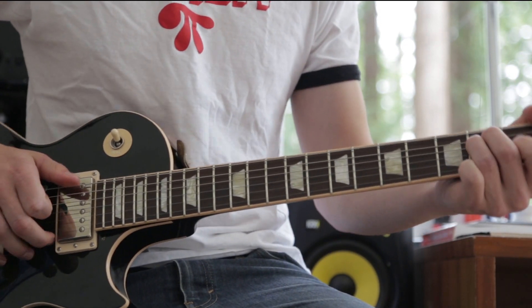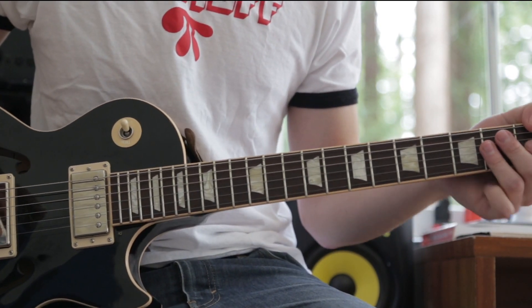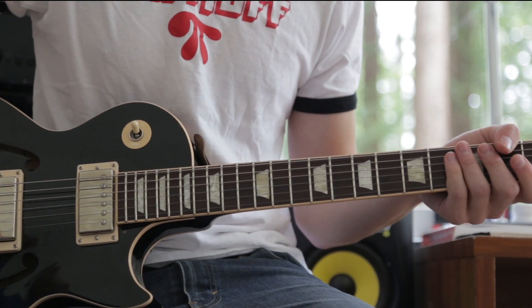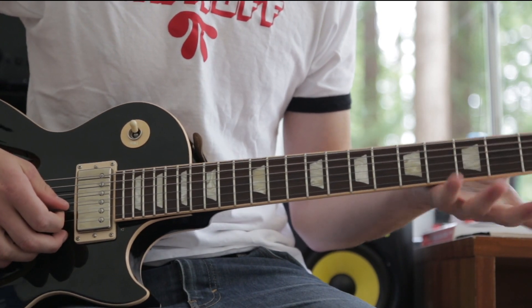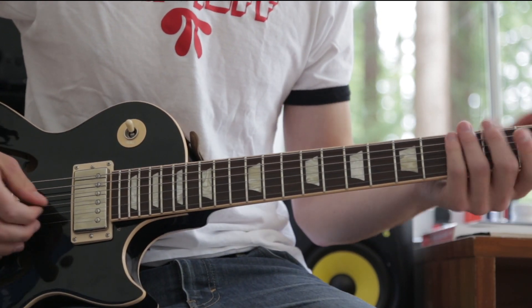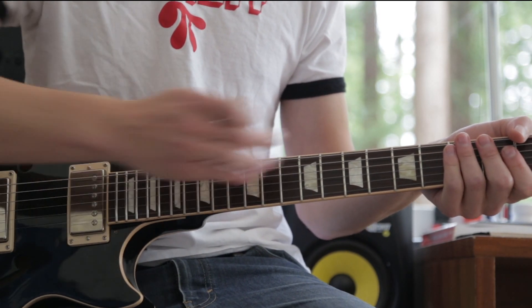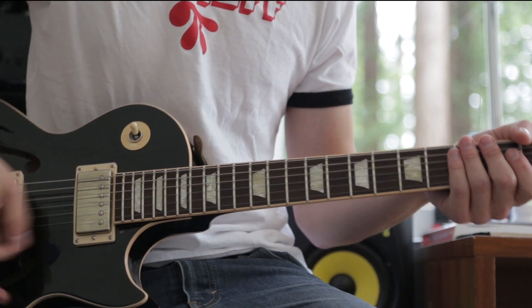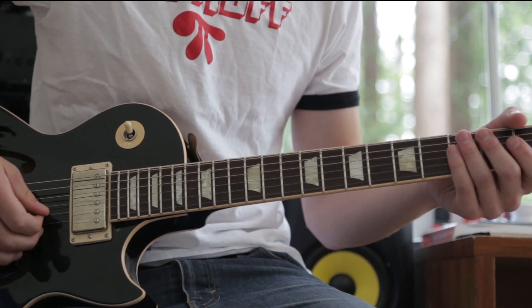You don't actually have to hold the E while you hit this — I just find that it helps to mute some of the other strings if you accidentally hit them. You really just want to hit and then mute those with your palm or with your other fingers. By mute I just mean when you want them to stop ringing, you just rest your fingers lightly on the strings. That's how you get that real chugging-along sound.